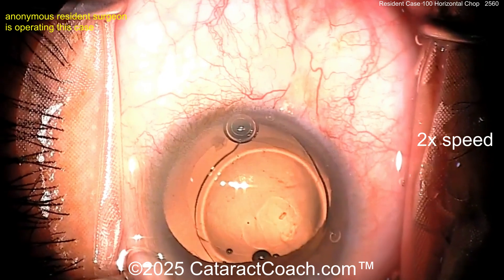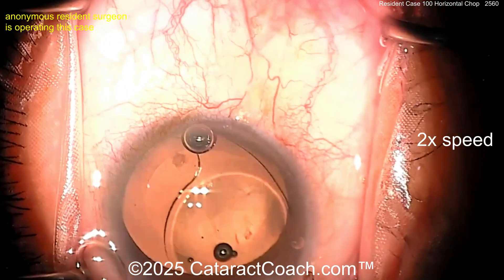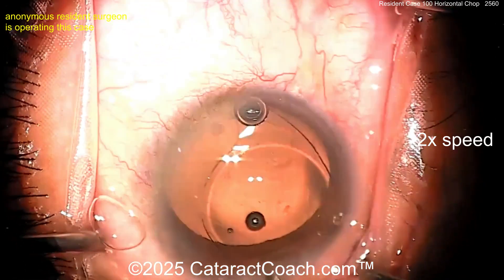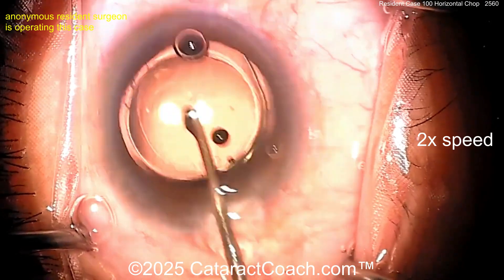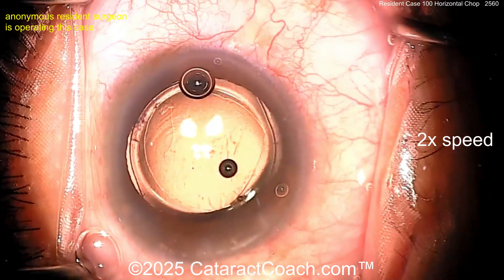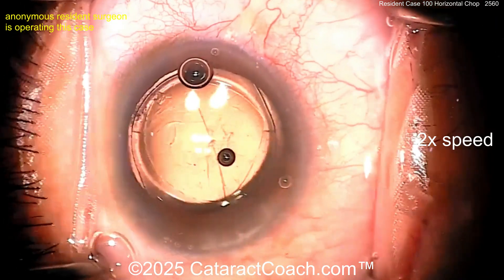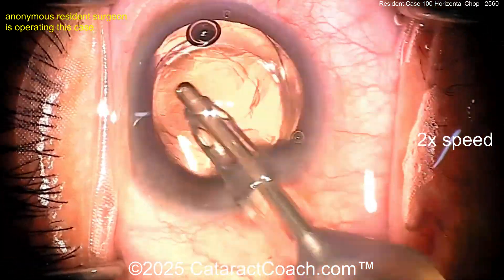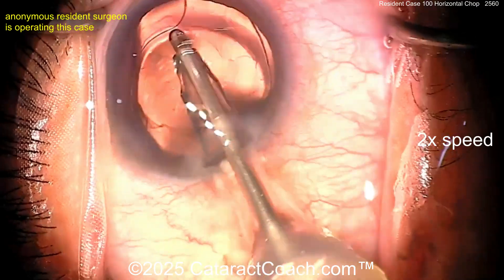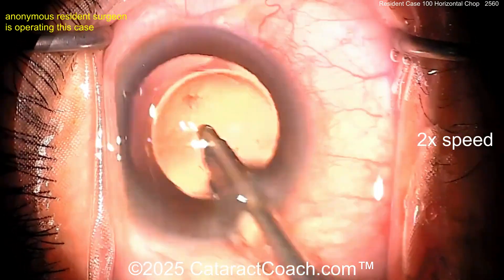Probably going to be a single-piece acrylic lens — let's see delivering it inside the bag. Looking pretty good. Get that thing in the bag, rotate it around — definitely make sure both haptics and the optic are within the capsular bag completely. You've got it in nicely. Look at the overlap — six-millimeter optic, that's definitely a five-millimeter rhexis. That's a beautiful job, really beautiful.